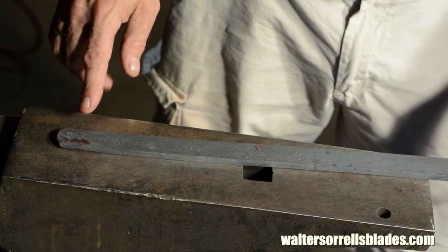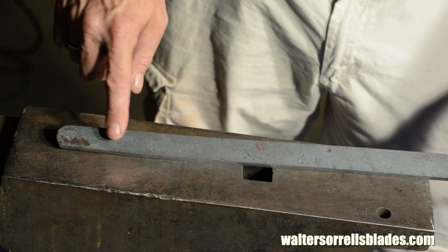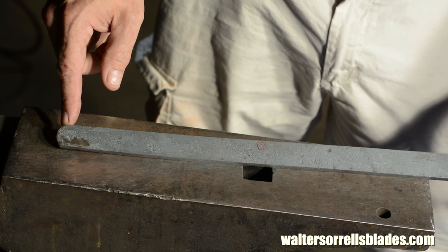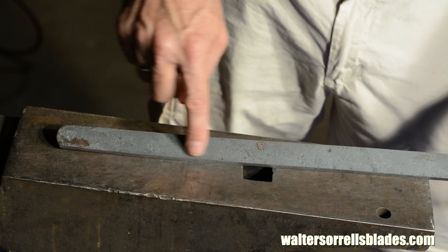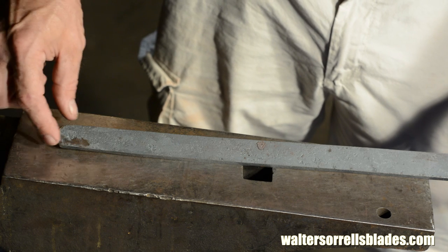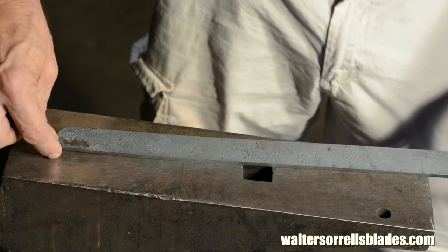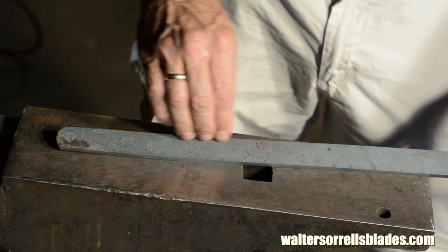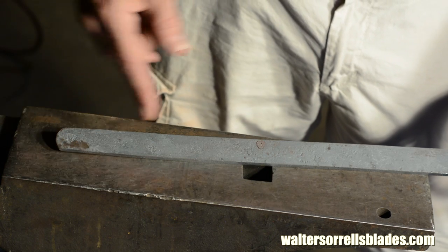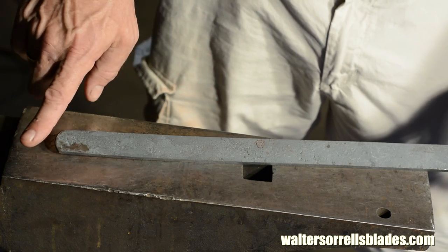The first thing I'm going to do is hot cut this on a bias like that. You would think from looking at it that if I'm cutting it this way, that's going to be the point and this will be the belly of the blade, the edge of the blade — but actually it's not that way. What's going to happen is that this whole piece is going to get forged back up this way, and that way the grain of the steel layers will run this way, and that creates a more pleasing pattern as it runs up to the point.